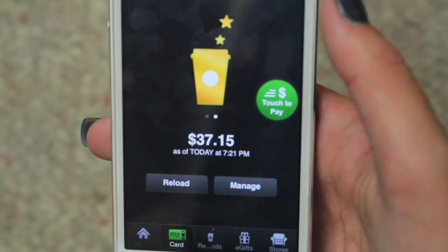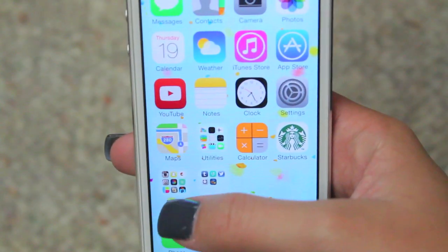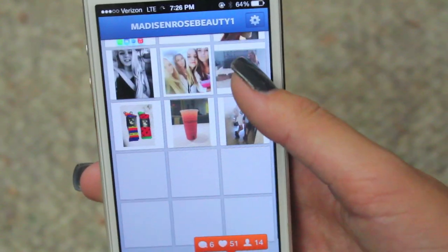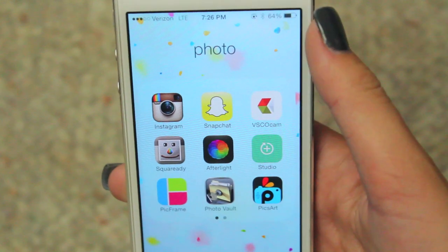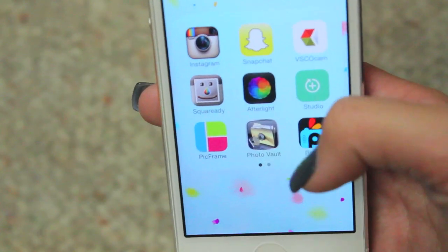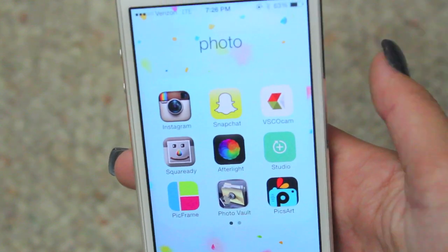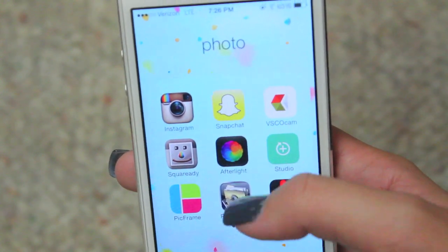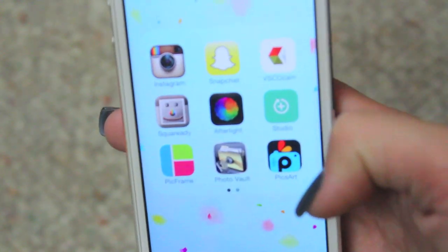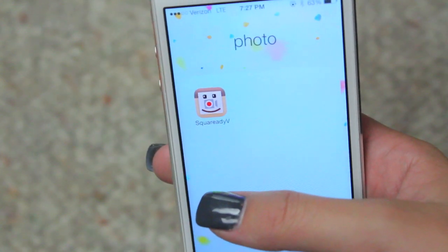I have my Starbucks app — I have my gold card on here with $37, which is a lot, but I keep a lot of money on there so I don't have to refill it often. Then I have my photo folder: Instagram, Snapchat — you should follow me on Instagram, it's MadisonRoseBeauty1. I have VSCOcam, which is my favorite editing app, SquareReady, Afterlight, Studio — which is kind of like a new version of Instagram for editing pictures — PickFrame for collages, PhotoVault for keeping pictures safe with a password, PixArt for editing, and SquareReady Video, which lets you put videos in a white square for Instagram.